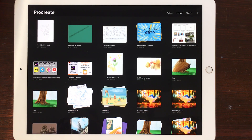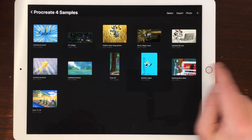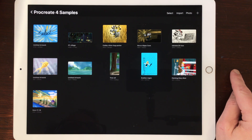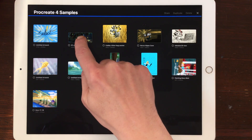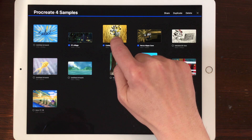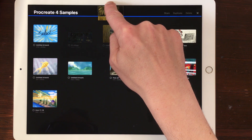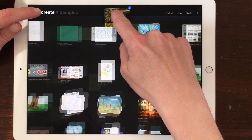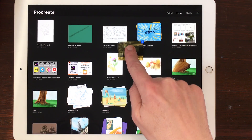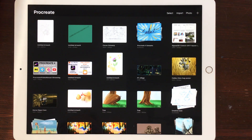Drag Multiple Artworks out of a Stack. When you want to move multiple artworks out of a stack into the main gallery or other stacks, first press Select and select the artworks you want to move. Then drag the artworks to the top bar — the artworks are stacked and a number in the upper right corner shows how many you have selected. Tap the stack name with another finger and the main gallery opens. Let go of the artworks to drop them into the main gallery, or drag them into another stack.